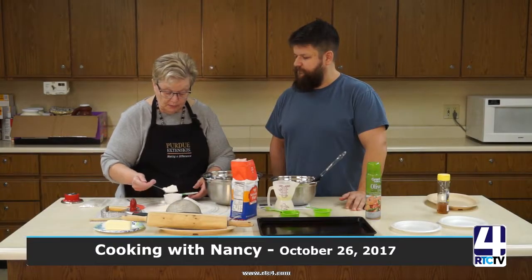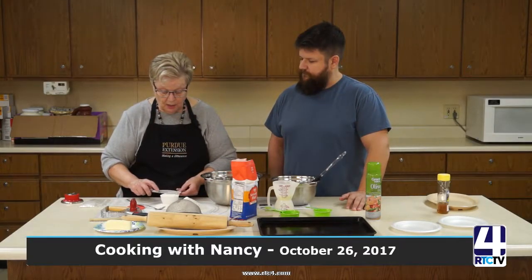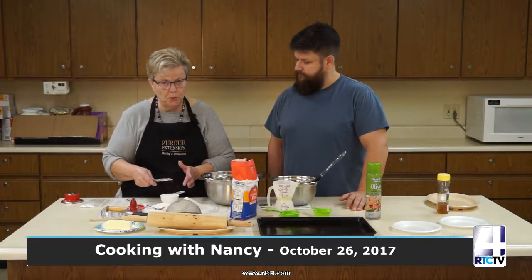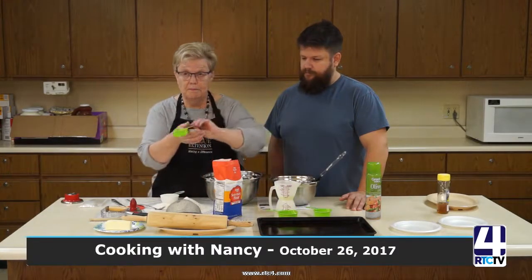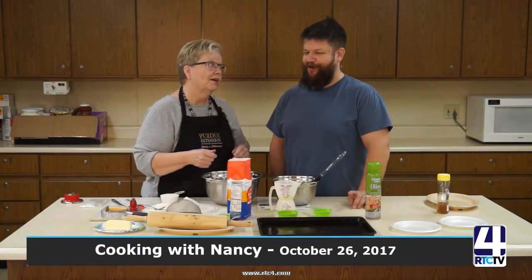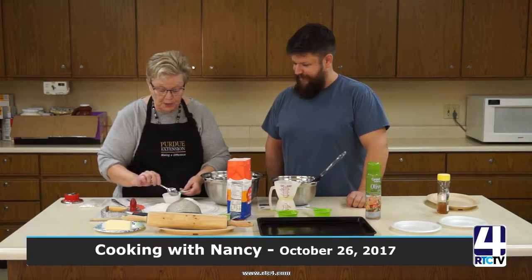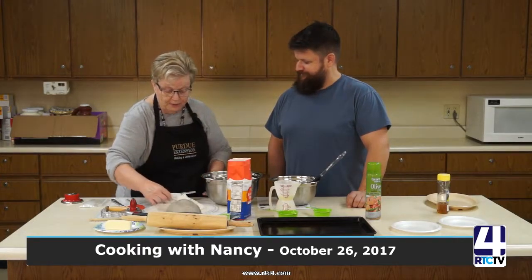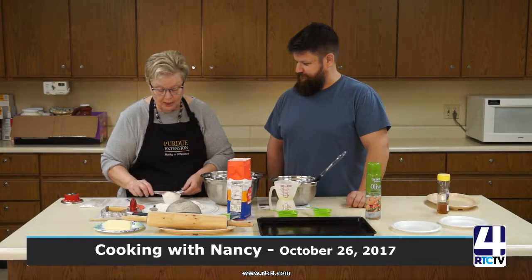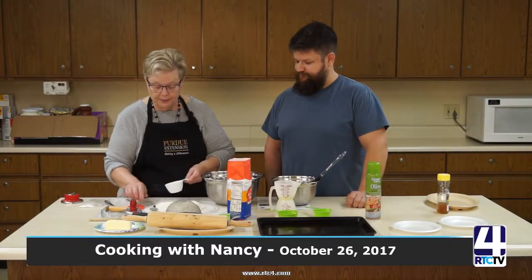I'm going to mix in one and a half cups of flour. When I taught high school family and consumer sciences, I always taught my students to set the cup down where it's level and spoon the flour in — you don't scoop your measuring cup into the bag. Why not? Because it's going to be too heavy in the mixture and you won't get the right amount of flour. So you spoon it in and level it off with a knife — there's a cup, and I need one more.